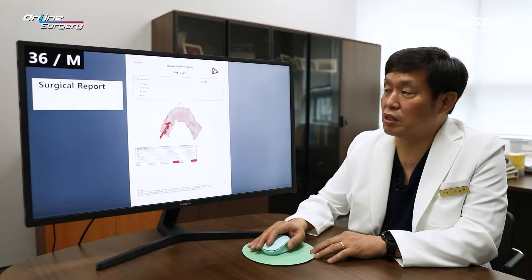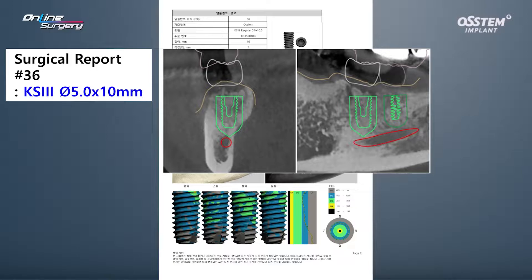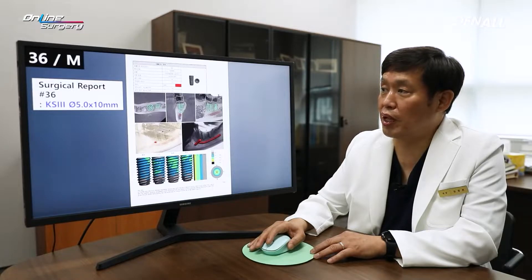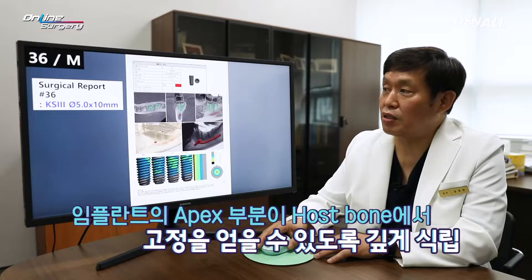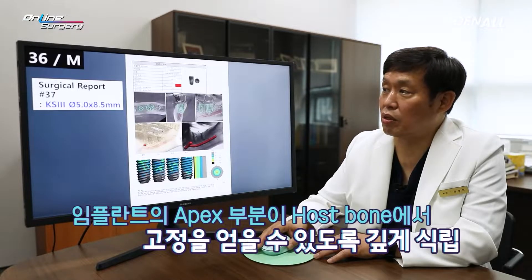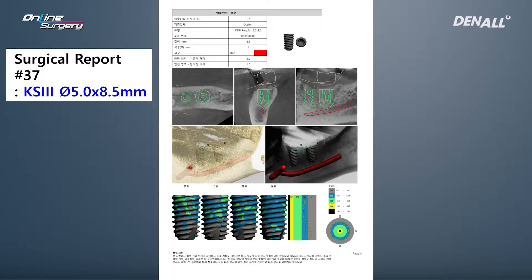One guide was to be used to place the implants. For number 36, a KS3 5.0 x 10 mm implant was planned. I decided to place the implant closer to the nerve because after removing the earlier implant and doing GBR, I wanted the implant to be in contact with the host bone — especially in the apex area — to get better primary stability, so I planned to place it deeper. For number 37, a KS3 5.0 x 8.5 implant was planned, also placed deeper so the apex side would contact the host bone.